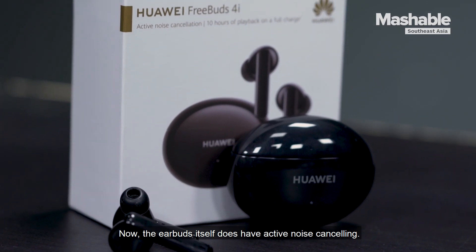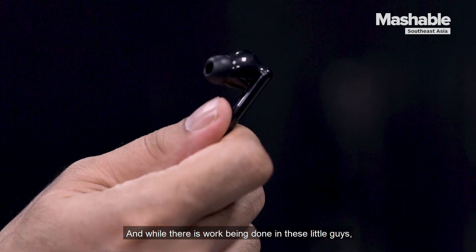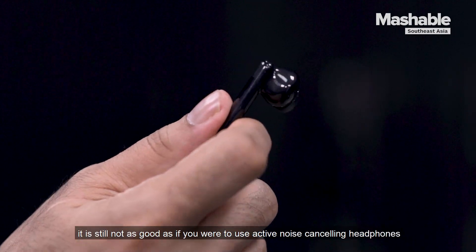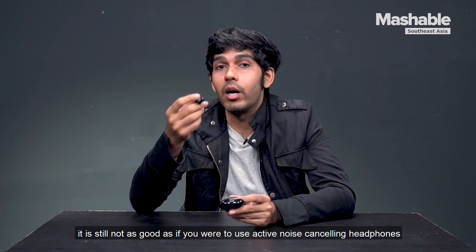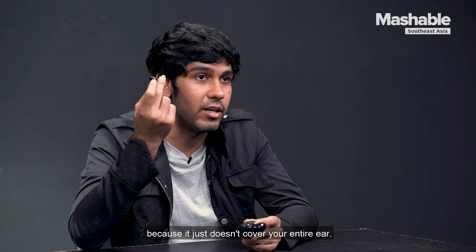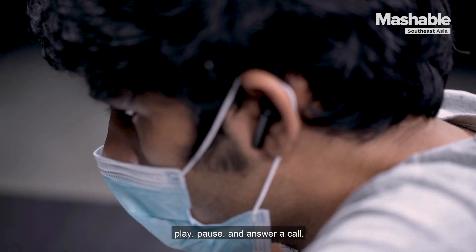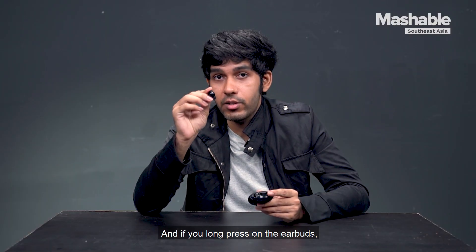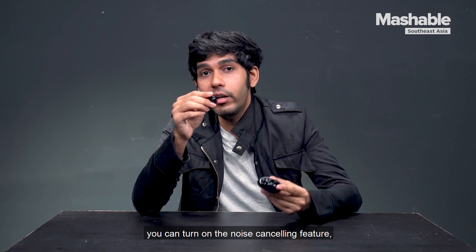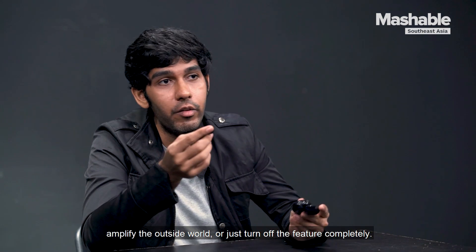The earbuds do have active noise cancelling, and while there is some work being done, it is still not as good as using active noise cancelling headphones because it just doesn't cover your entire ear. You can double tap on the earbuds to play, pause, and answer a call, and if you long press, you can turn on the noise cancelling feature, amplify the outside world, or just turn off the feature completely.